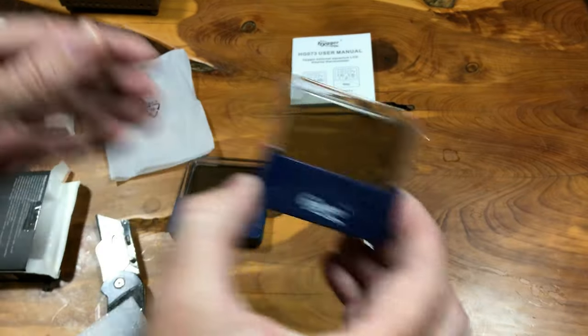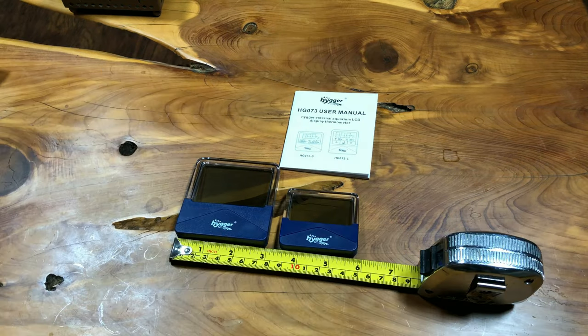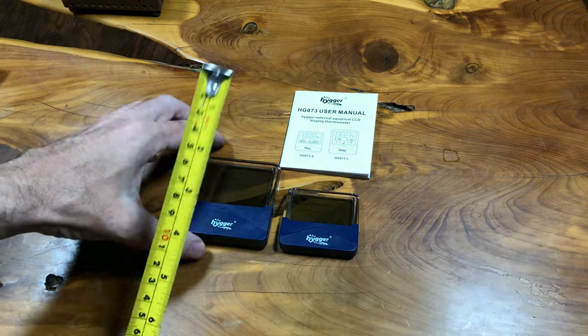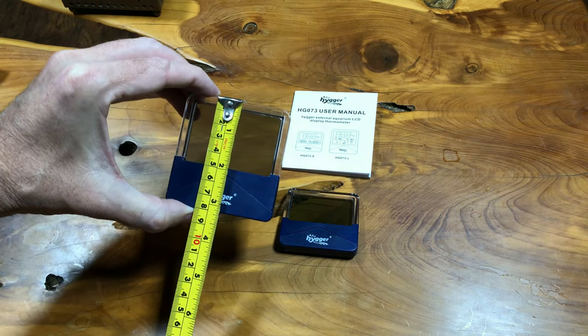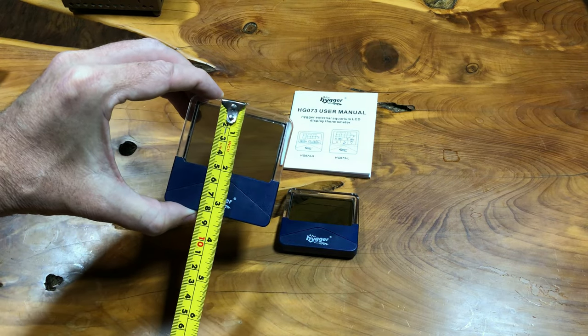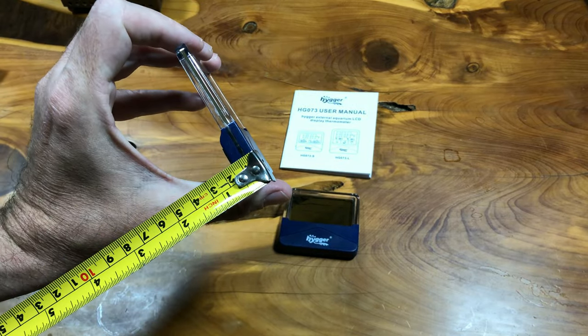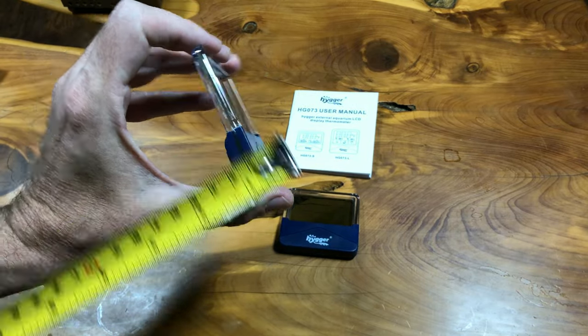The small one is definitely slimmer and more streamlined. Breaking out the handy-dandy tape measure, the larger one measures just at 3 inches or 7.5 centimeters wide, just over 3 inches tall or 8 centimeters tall, and 1.5 centimeters or about half an inch thick at its thickest point.